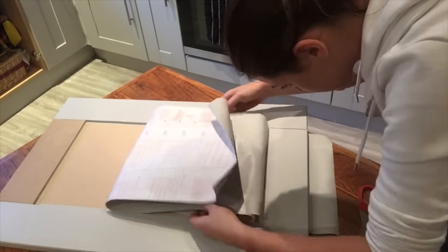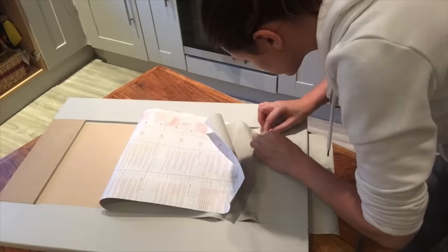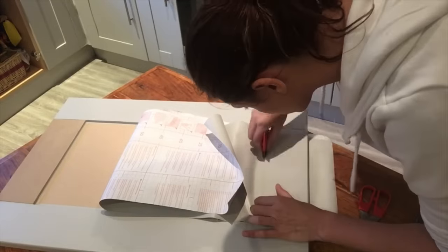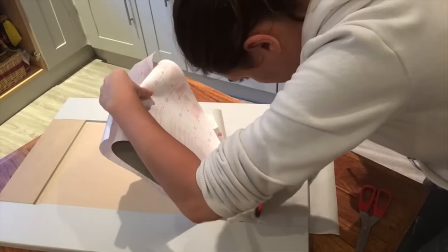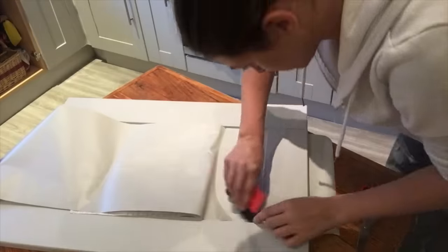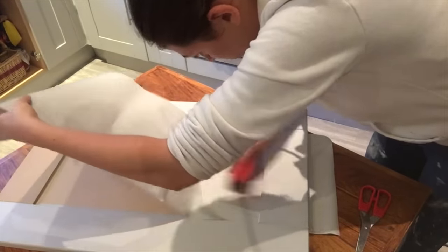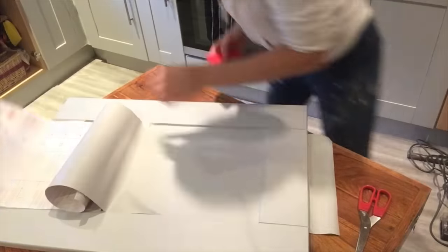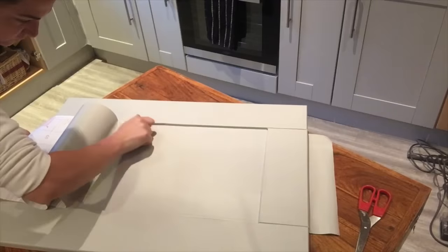Now that those repairs have been made, you can go back to pushing this piece down on the centre panel. If you're struggling to get down into the corners it probably just means there's a little bit too much excess product there. So just use your knife, simply cut into it and fold it into place, then push down into the corners.